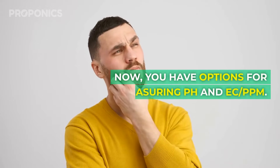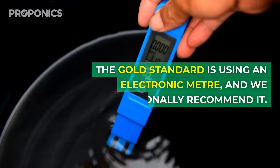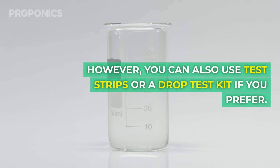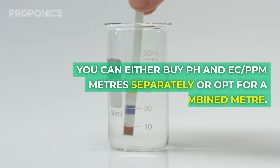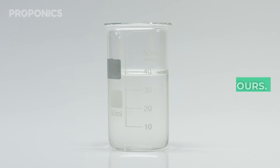You have options for measuring pH and EC PPM. The gold standard is using an electronic meter, and we personally recommend it. However, you can use test strips or a drop test kit if you prefer. You can either buy pH and EC PPM meters separately or opt for a combined meter.